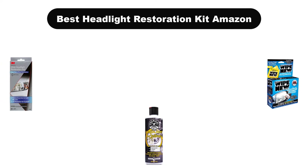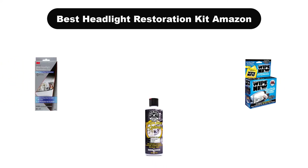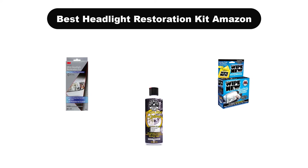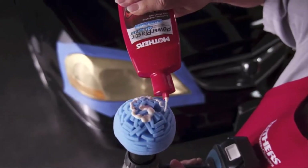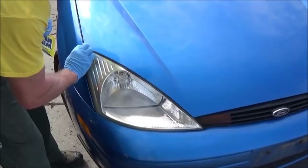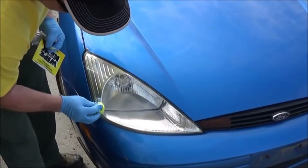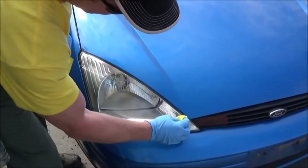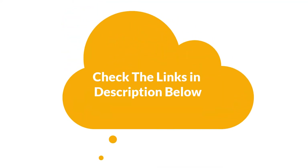Hello viewers. Today, we are covering the 5 best headlight restoration kits on Amazon on the market, which are the best for you considering some unavoidable factors that you might miss out without watching this video. Here, we are going to give you an impartial review to find the best from a plenty of irrelevant products. If you want more information and updated pricing of the products mentioned in the video, be sure to check the links in the description below.